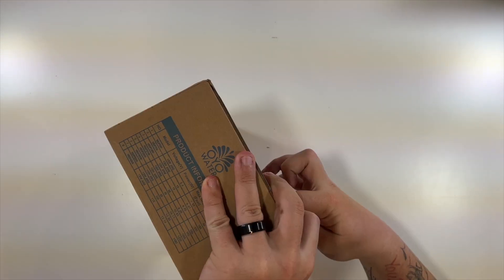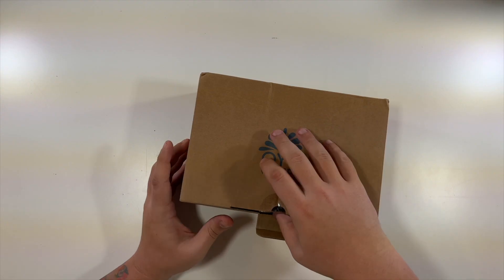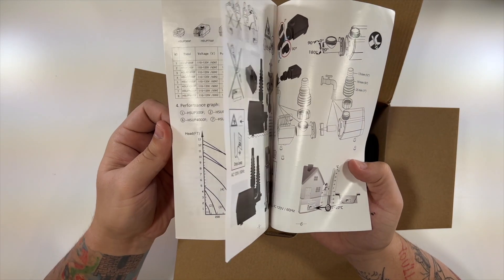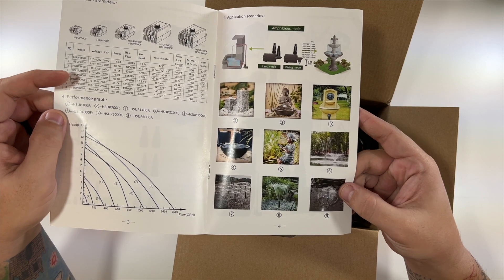Slide off the seal here, and let's break the seal. As we open it up, we have an instruction manual right on top, giving you all the info. There's even some good pictures of kind of what it can do.